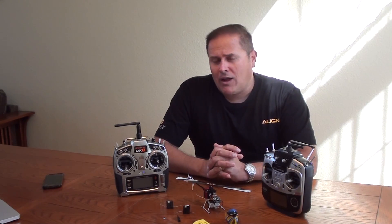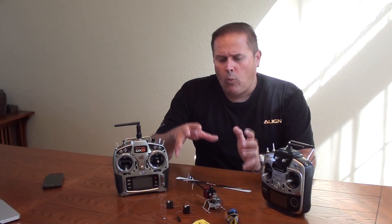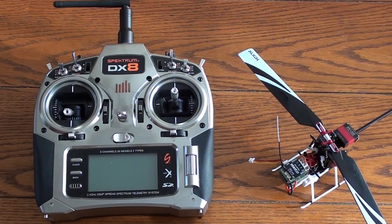So why don't you watch and enjoy. I'm going to get tight on this so you can see first hand what needs to be done while binding to each of these radio systems. All right, we're getting started with the DX8 Spectrum radio system and we're going to be programming our helicopter for its normal flight operation before the bind process.